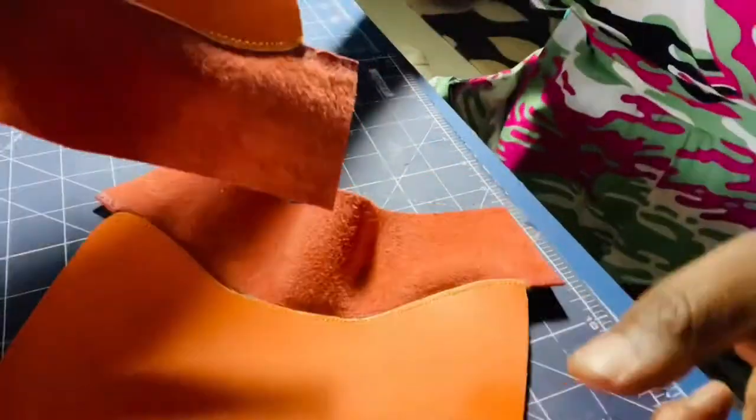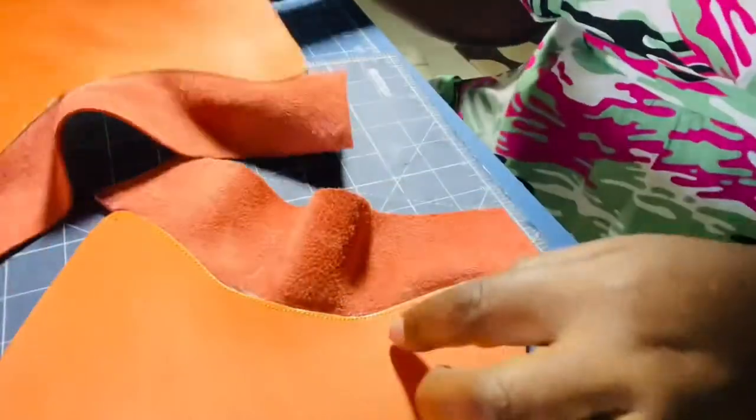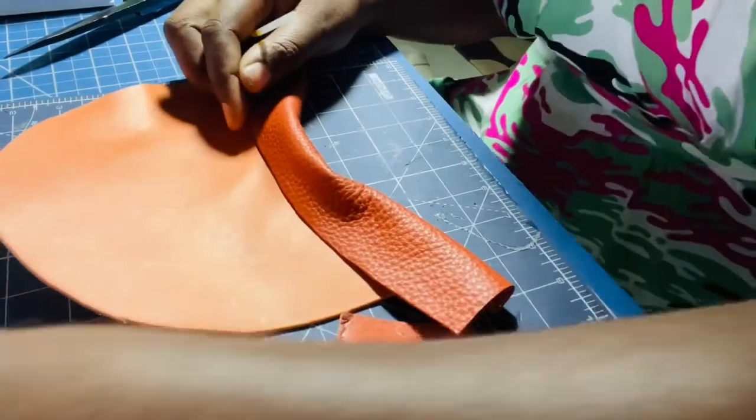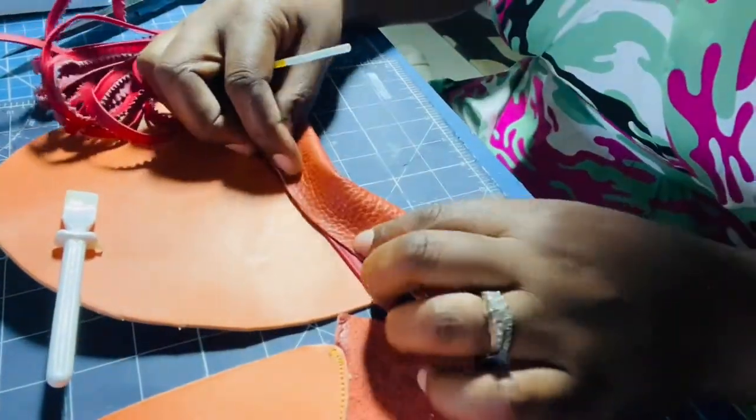These are the finished pieces. You can see where I sewed across here and across here. Now I'm going to fold over my other piece, but I'd like to use a piping so it gives a nice finished edge.